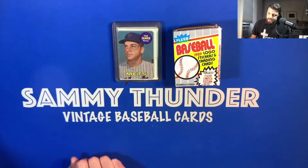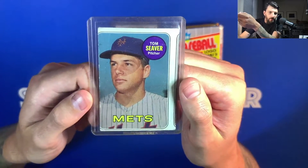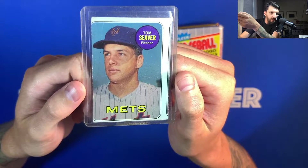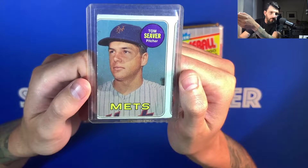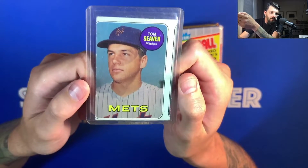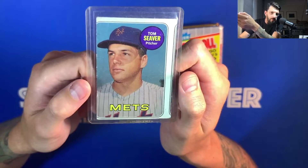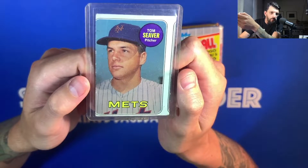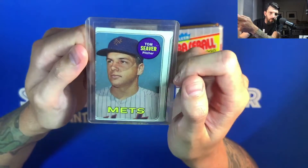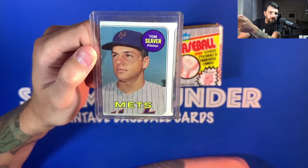The first card I want to show you is the Tom Seaver 1969 Topps. This one is clearly very much off-center — it's showing another card on the printing. This was really fascinating at the time and these issues carried all the way into the 80s, where quality control was not what it is today. You'd have stuff like this where it's printed and then cut horribly. His number is 480; I don't know who 481 is — I'll have to look that up.